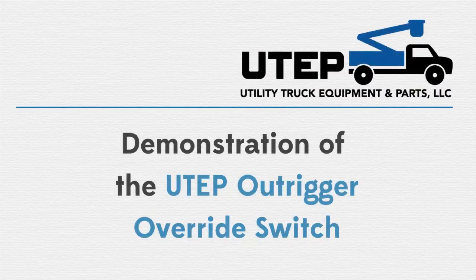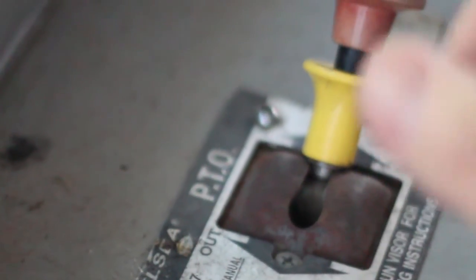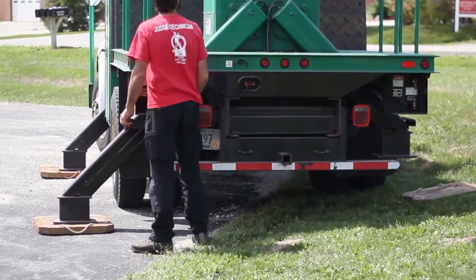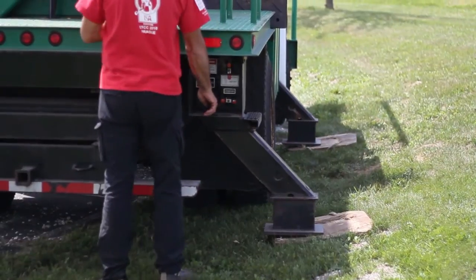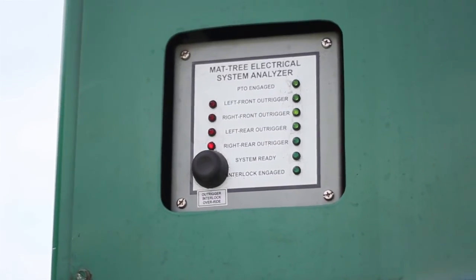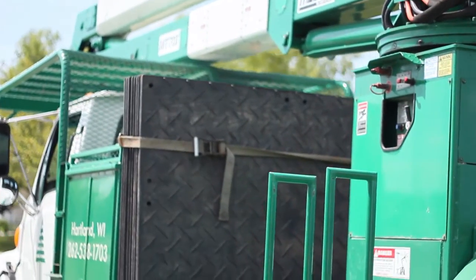Now we'll demonstrate what happens when the truck is set on uneven ground conditions. The operator sets the parking brake, engages the PTO, and gets out to lower the outriggers. When all four outriggers reach their correct position all four green lights would be on, but since the ground is uneven, one of the outriggers is down on the ground but still shows a red light. This does not allow the system ready light to come on, and the tower is not able to be elevated out of the saddle.